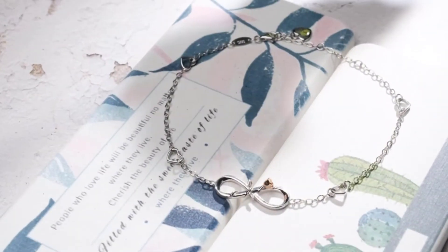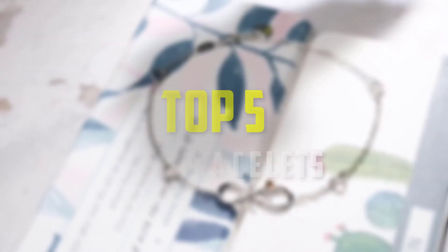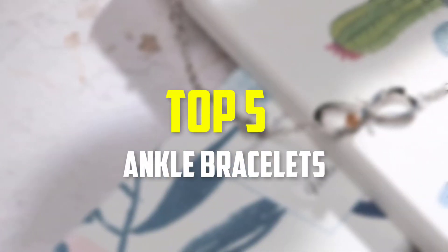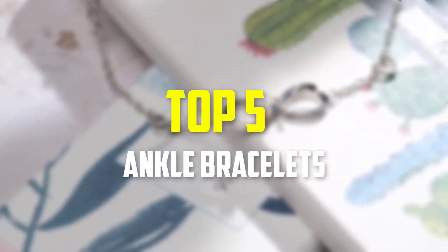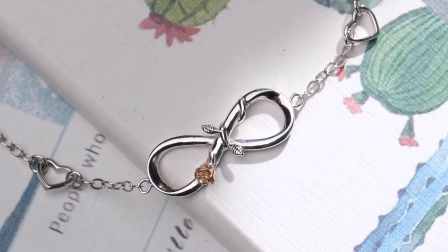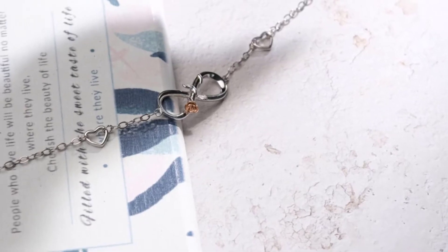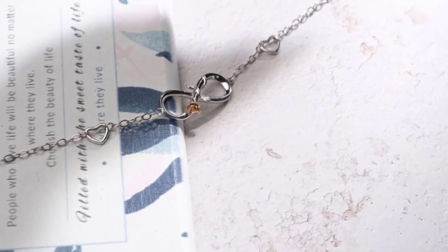Hello everyone, welcome back to our new video. In this video, I will give you more information about the top 5 best ankle bracelets that are available on the market. I made this list based on my personal research, and I tried to list them based on their price, quality, durability and more. To find out more information about these products, you can check out the description down below.